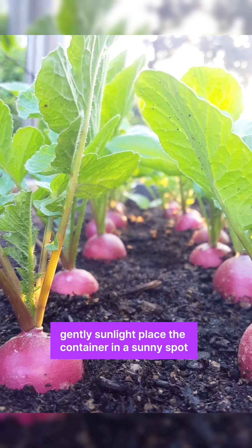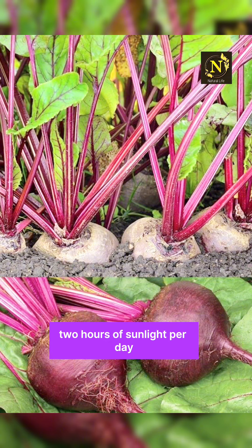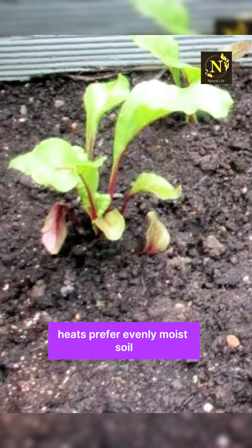Sunlight: place the container in a sunny spot where the beets will receive at least 6 hours of sunlight per day. Watering: keep the soil consistently moist but not waterlogged. Beets prefer evenly moist soil, so water whenever the top inch of soil feels dry.